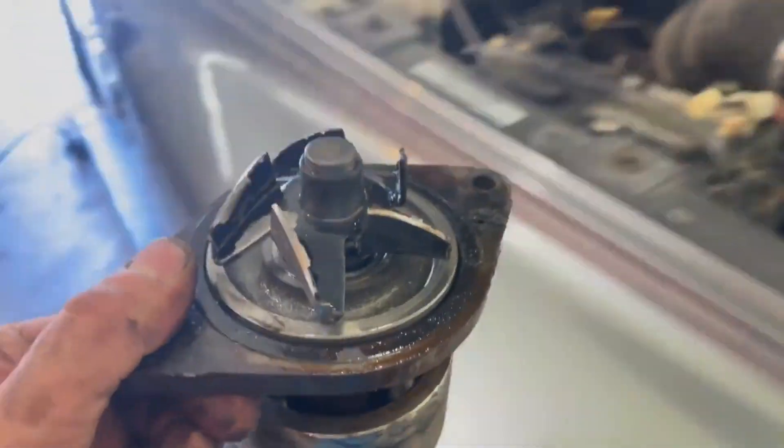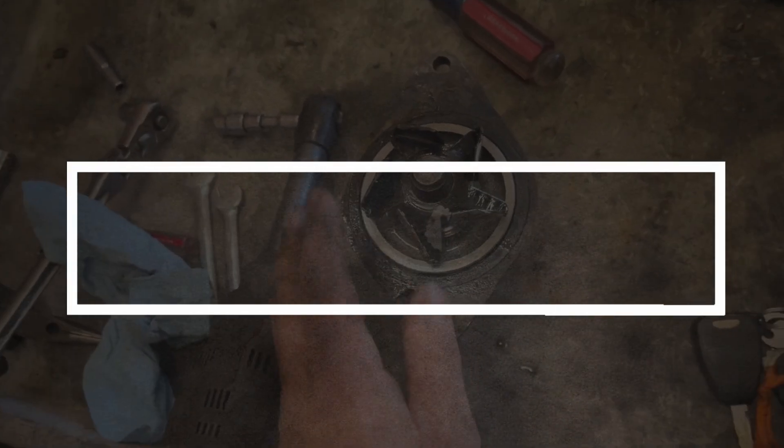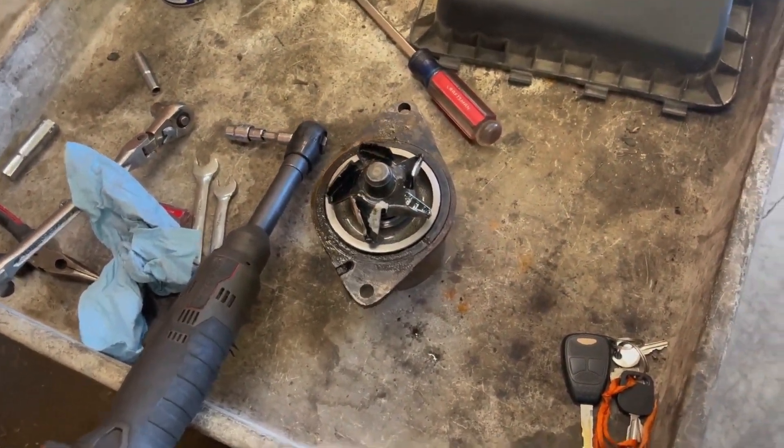Hey there! In today's video, we're diving into everything you need to know about a bad water pump — what it does, how it fails, and the key signs you should watch out for.